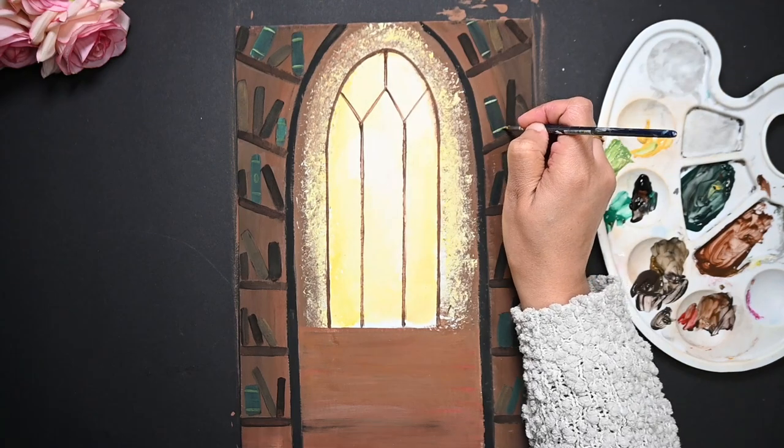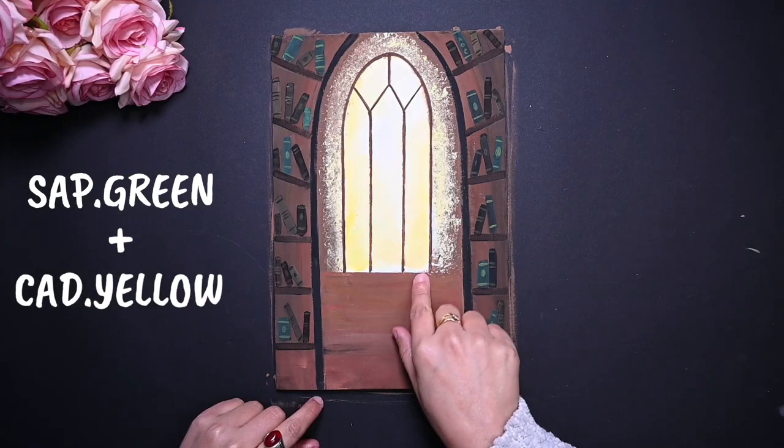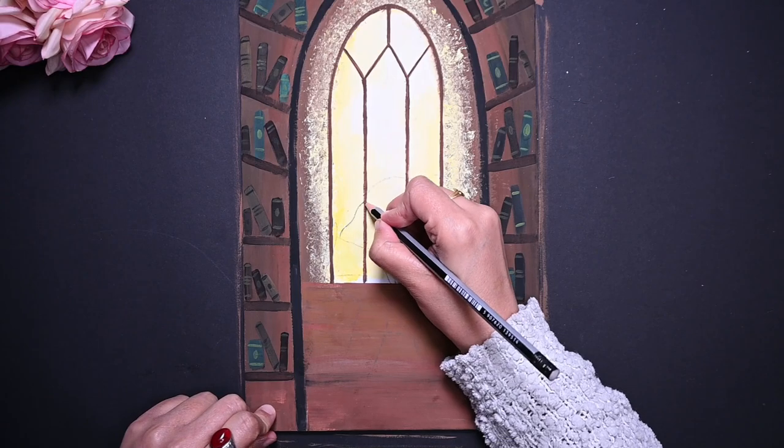Now let's highlight the books with a mixture of sap green and cadmium yellow. Our library is ready. Here, at this place, we need to draw our favorite character, Hermione. So let's do it.